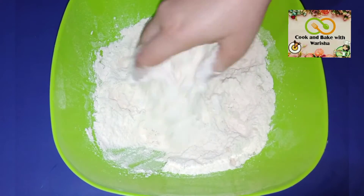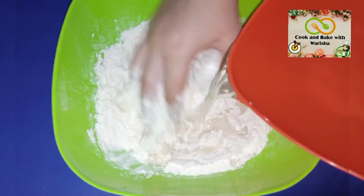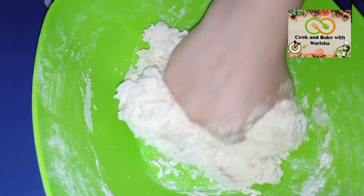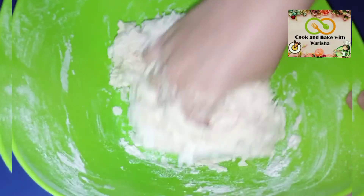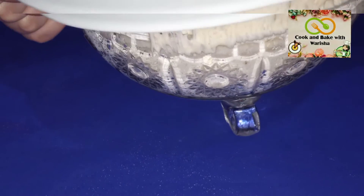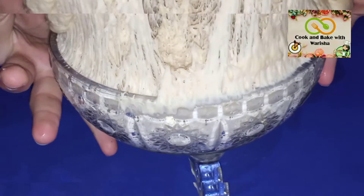I will add oil in the dough. Then I will add water gradually. I will let it rest for 1 to 2 hours.